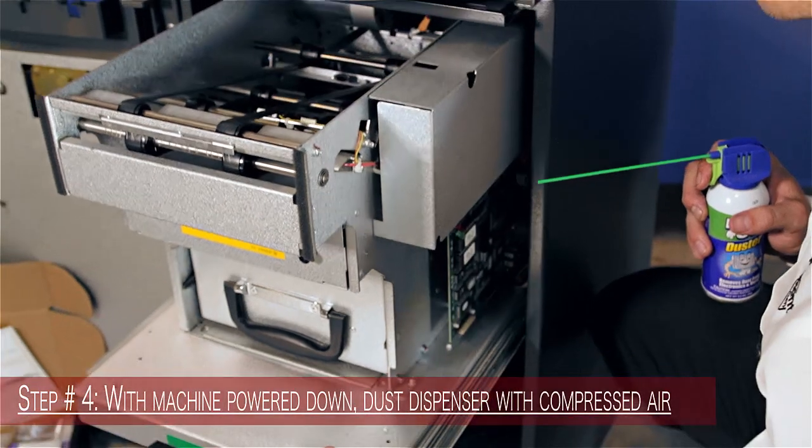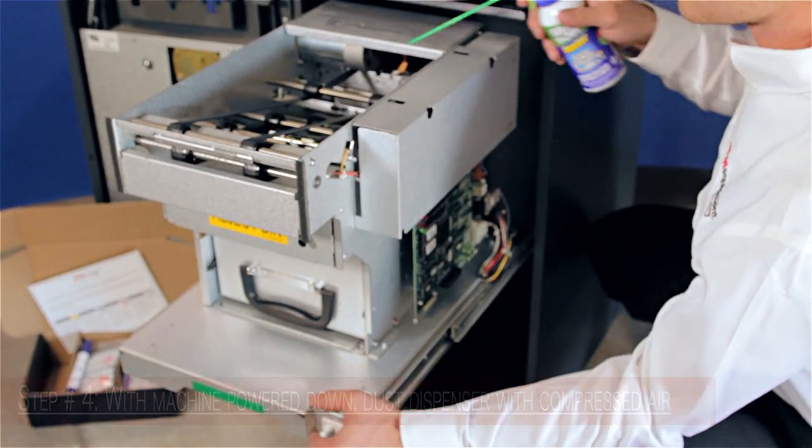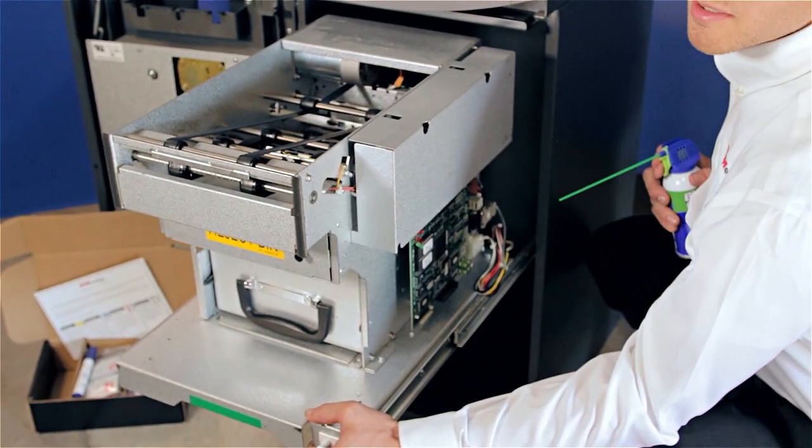Step number four: dust your entire dispenser with your can of compressed air, paying close attention to your exit sensor, midway sensors, and your sensors on the back of your dispenser.